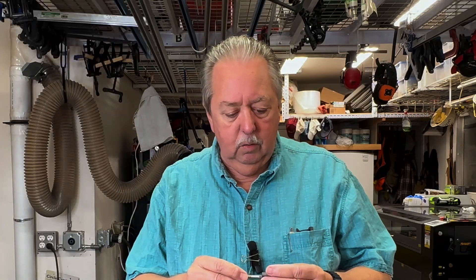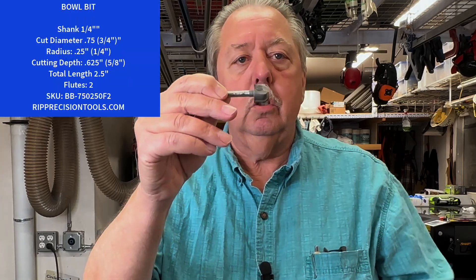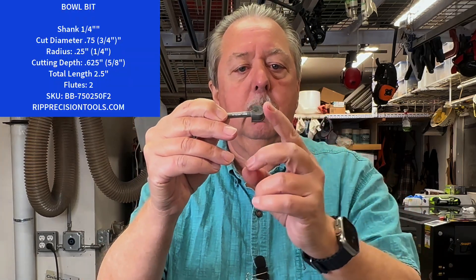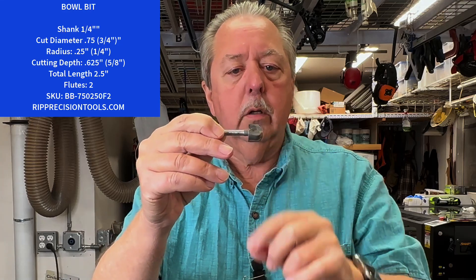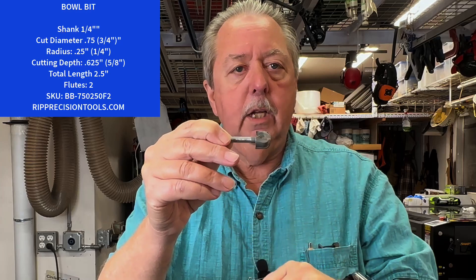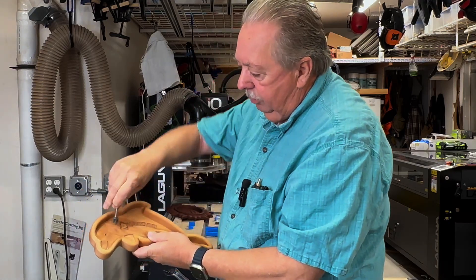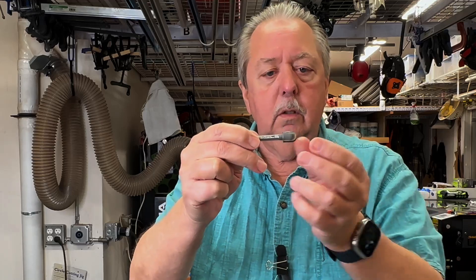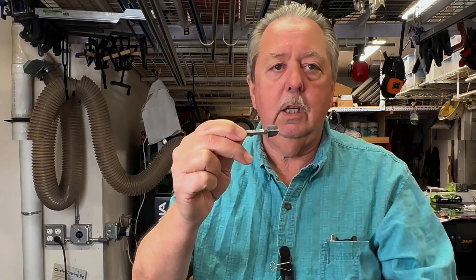A couple other bowl bits I received are from RIP Precision Tools. This bit has the same shape — flat bottom, a radiused corner, and fluted edges that come up straight, which again provides the ability to make that curved transition. This one happens to be a three-quarter inch diameter, so it can cut a three-quarter inch swath at any given time.